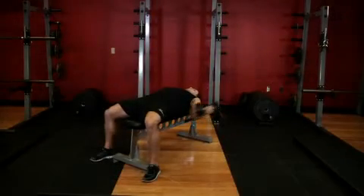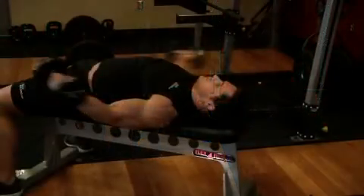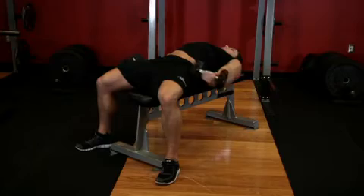Now inhale and move the dumbbells in a semicircle motion until they are above your head. Your arms should remain parallel to the floor. Finally, reverse the arc motion until the weights have returned to the starting position next to your thighs.